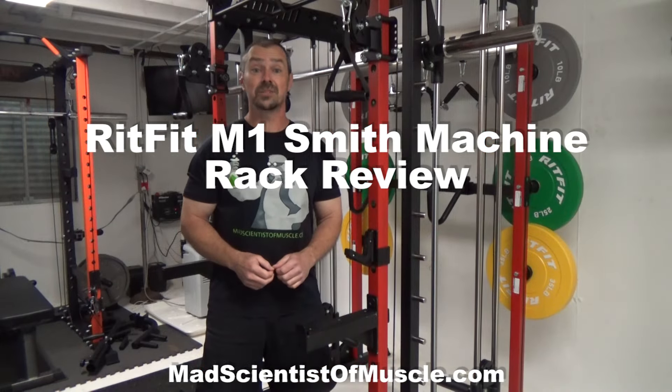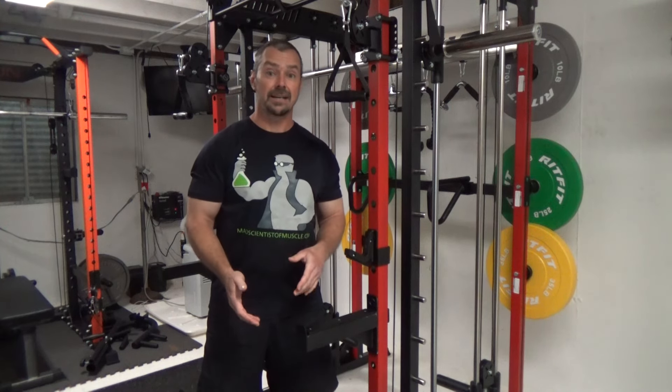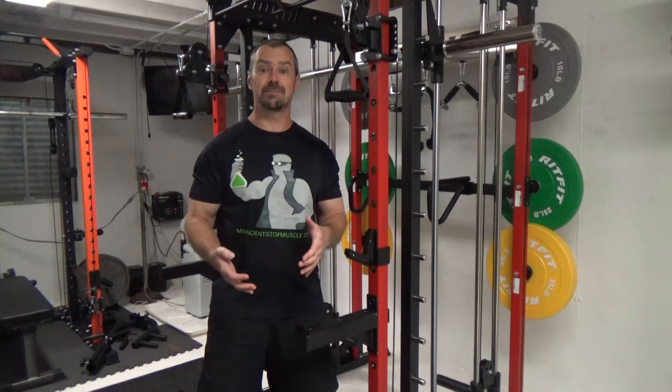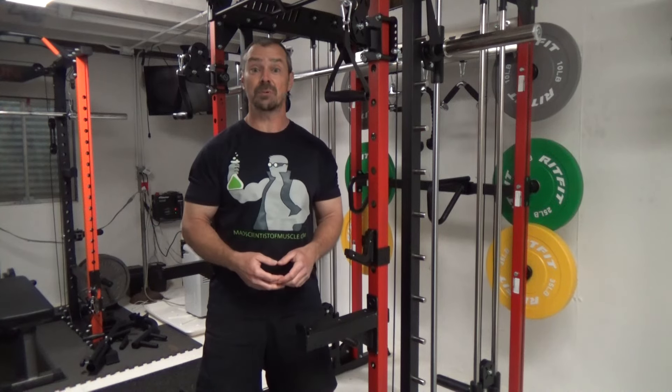This is Nick Nielsen, mad scientist of muscle, and what I've got for you today is a review of the M1 rack from a company called RitFit. This is a Smith machine rack, basically designed in a moderate price range — something that's more accessible to everybody who maybe can't afford the higher-end rack, but doesn't want to go super cheap either.